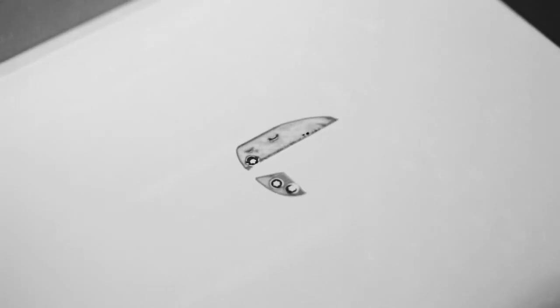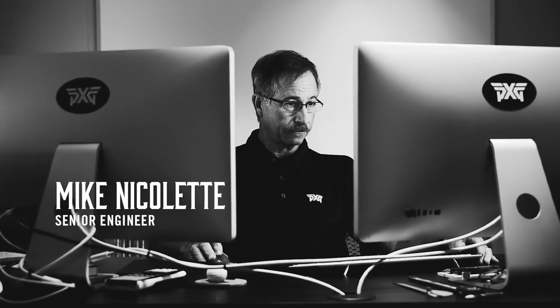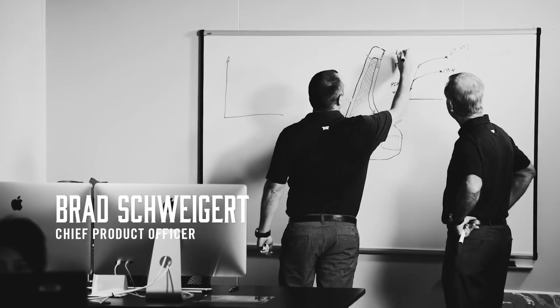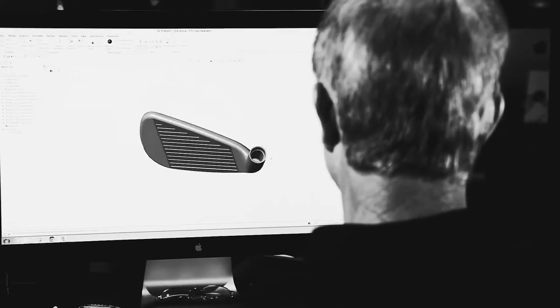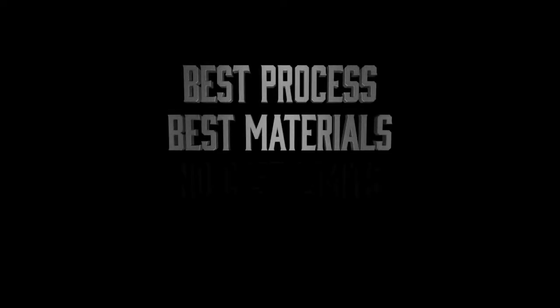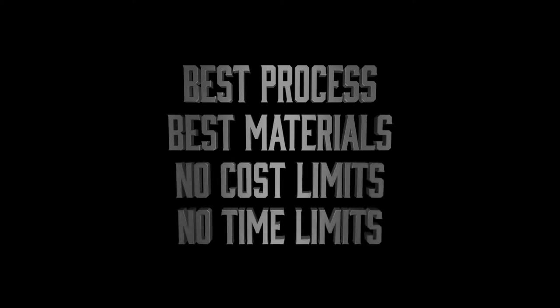I developed certain ideas about what needed to be the case in order to have equipment that really performed. Then I had a friendship with Mike Nicolette, and Mike and I decided one day our goal was to do the very finest equipment and the cost didn't matter. Just do it. Use the best process. Use the best materials. No limits at all — no cost limits, no time limits. We could just use our ideas to design the very best club that we could.